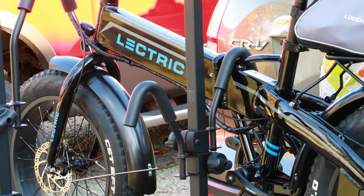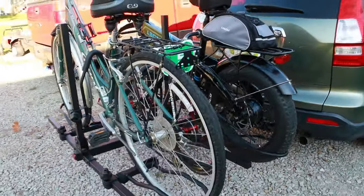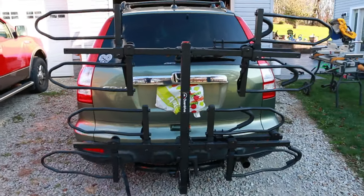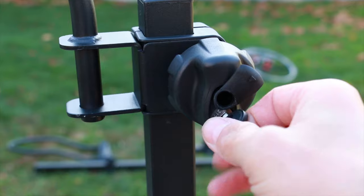If you're looking for a reasonable fat tire bike rack that's heavy-duty enough to hold heavy electric bikes, but also standard bikes, check this one out. This is a pretty lengthy video, but I promise you it's everything you'll need to know. If you have any questions, we'll chat about it below.